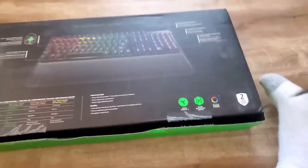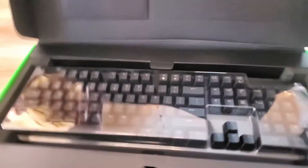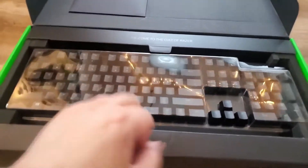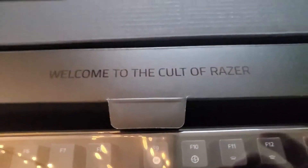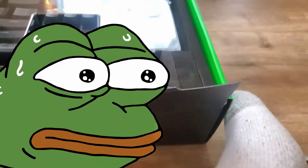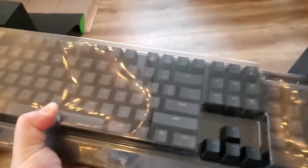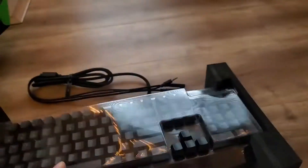Okay, so we're going to open the back. Let me open it up. Welcome to the Colt Eraser. I didn't sign up to be a Colt, I just bought a keyboard on Amazon. It's the inside of the box. You can see the logo there. There's some packaging on the outside.